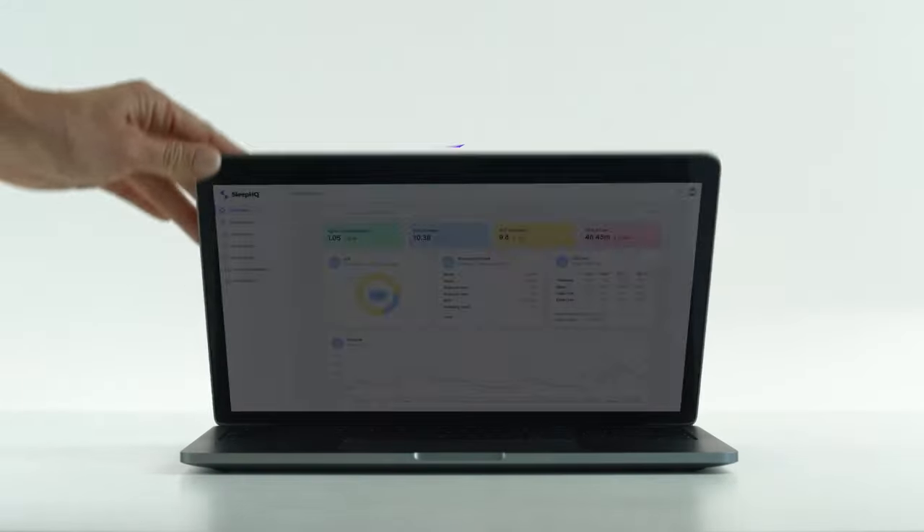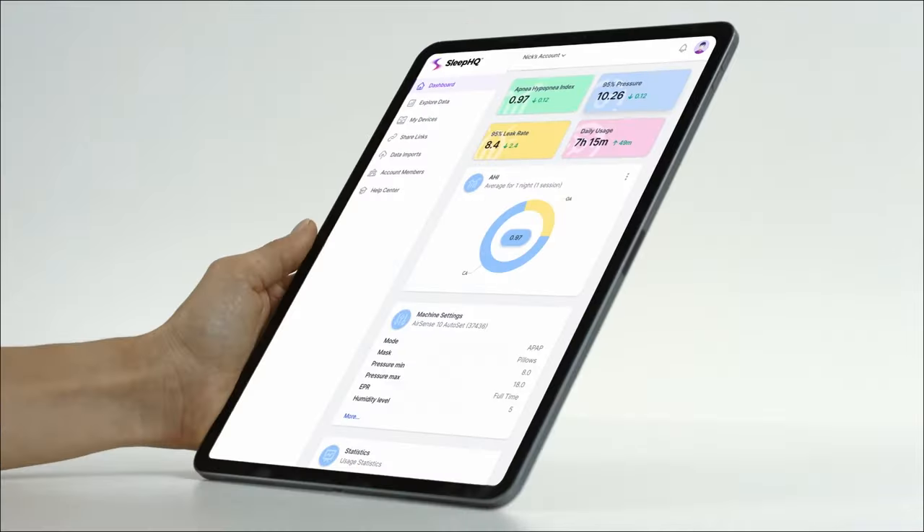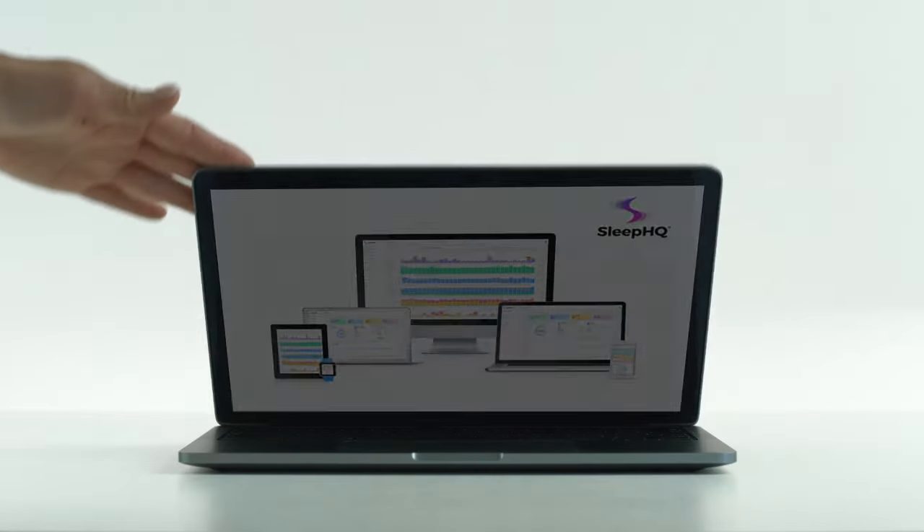G'day mates — this video is sponsored by Sleep HQ. Upload, review, and share your detailed CPAP reports with anyone from anywhere. Visit sleephq.com and join our free community today.